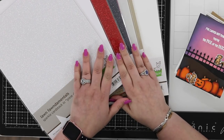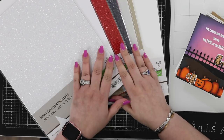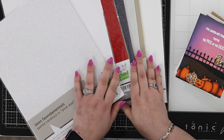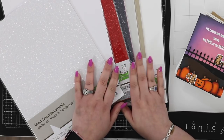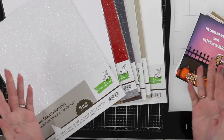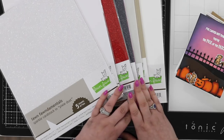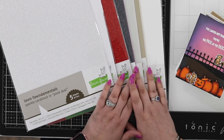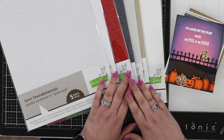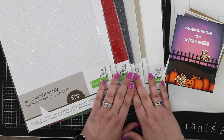Hi everyone, welcome to Hedgehog Hollow! I hope you're having a great day. I'm excited to show you the new Lawn Fawn release that's come out today, and I have a giveaway for you towards the end of this video. We are in a complete state of chaos redoing the studio, so I've just carved out a little bit of space to hop on here and chat with you. I did a little bit of crafting on the kitchen table as well.